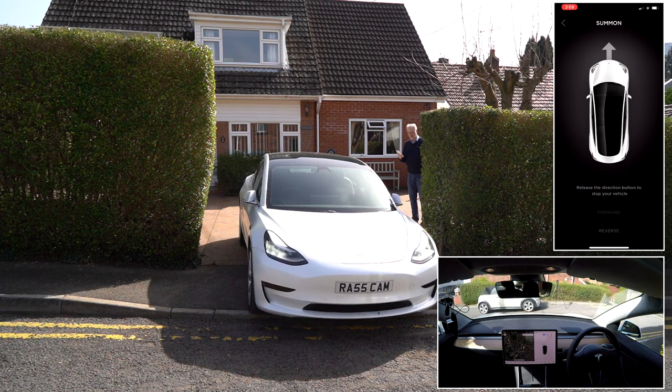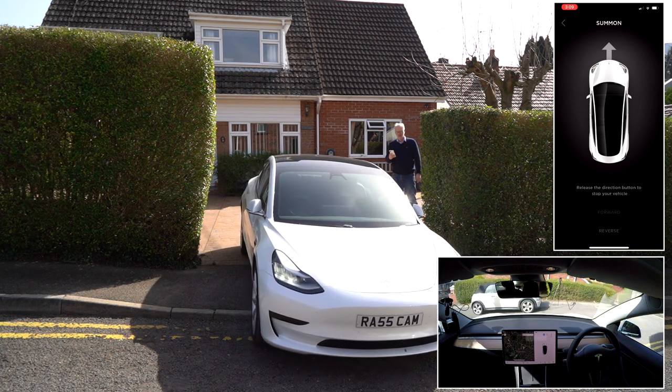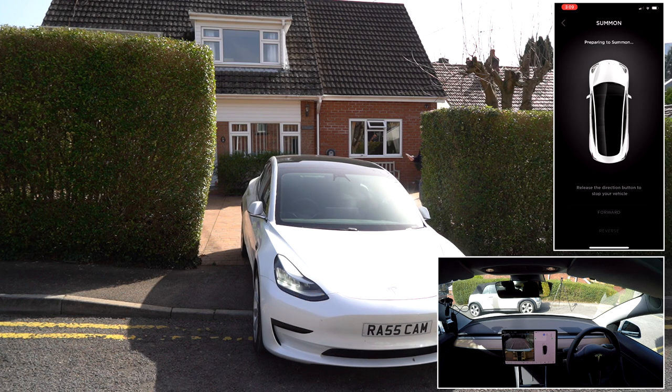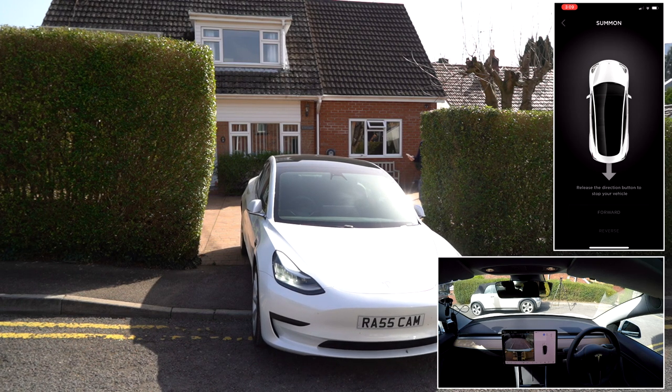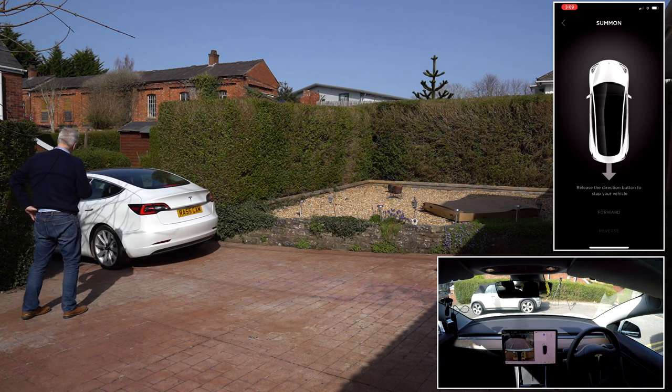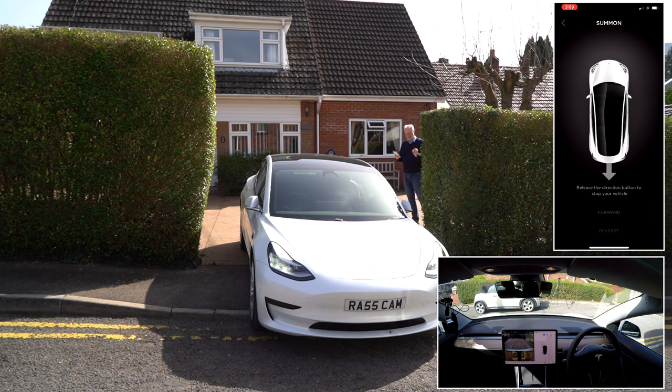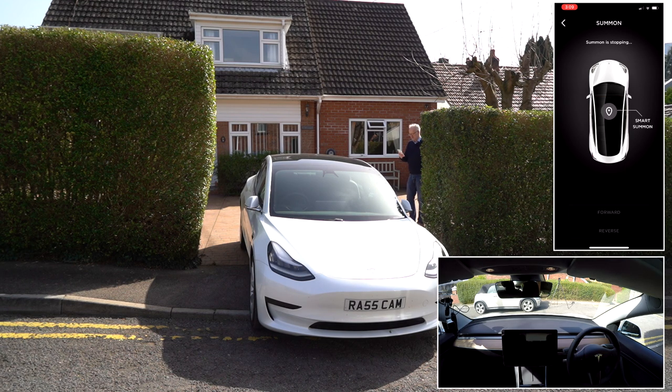I'll just take it to the edge there — we'll even go up and down the curb. We'll stop it there and then wait for it to re-engage summon, then we can reverse it just like this. When it gets to the curb here, it struggles a little bit but then realizes it can go for it and pushes on.